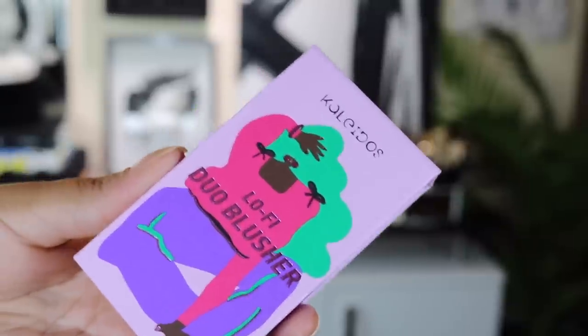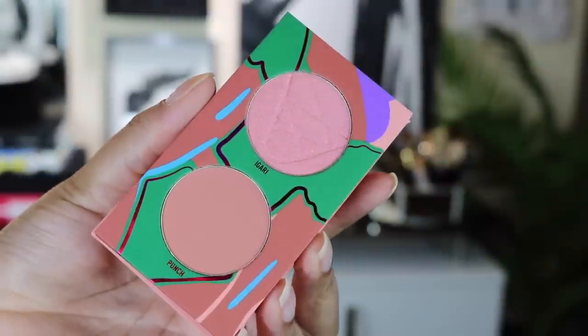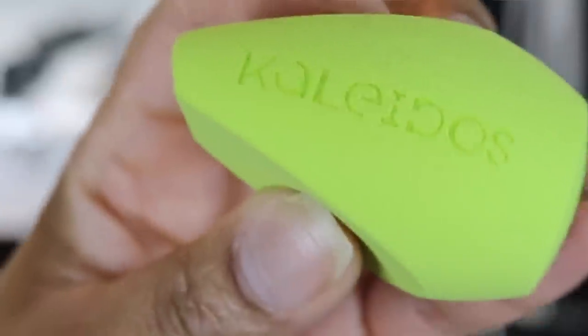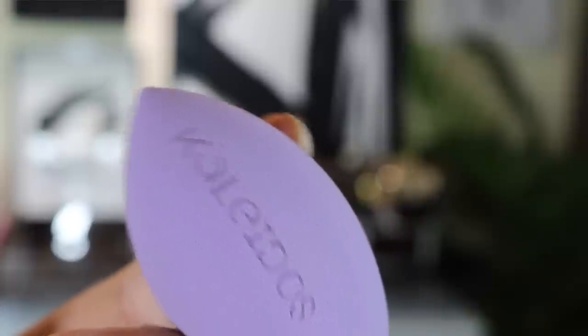They also launched two blushers called the Lo-Fi blushers. These blushers have two products in one: on the top it is a duochrome blush and on the bottom it is a more mattified blush. These products are subtle but you can build them up for a little bit more drama. Next in the collection is a lip product called Hypnotize. We also have some sponges — makeup blenders — which retail for $10 and come with two. They are described as a pair of versatile makeup blending sponges that are soft on the skin and easy to use.